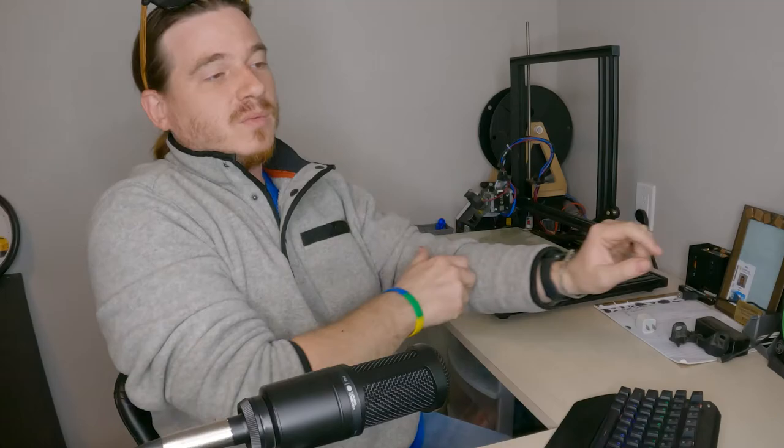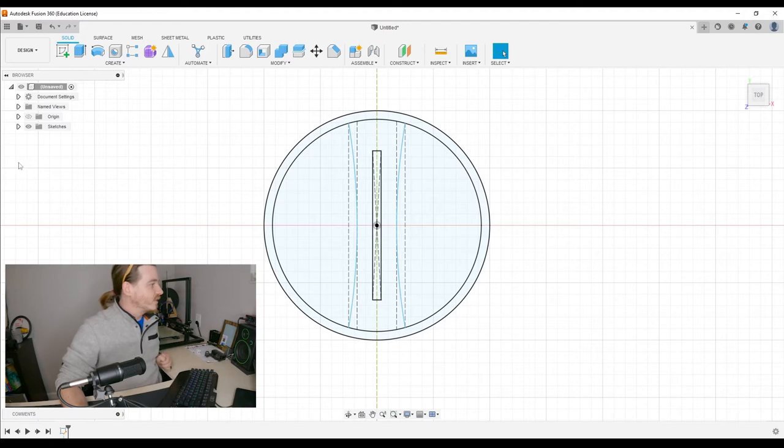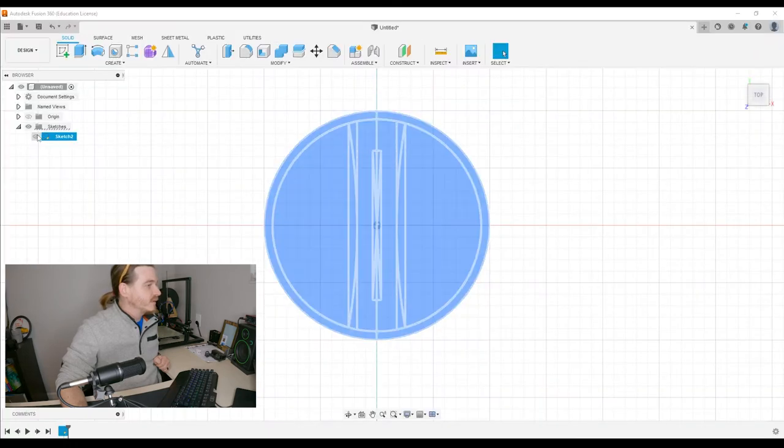So we've done a thing — we have our very first sketch completed. We see it over here as sketch number two, and if we highlight it by clicking on it, we see it there. Now let's turn our sketch into a thing — it's not a thing just yet, it's just an idea of a thing.